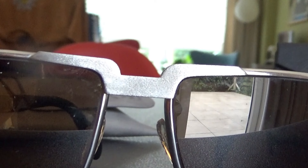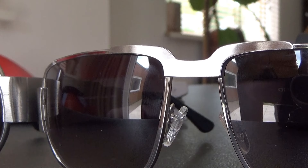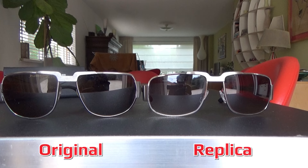When looking at the glasses from the front, you immediately notice that the bridge on the original is brushed. This corresponds, for example, to Elvis' glasses that were auctioned in recent years. The bridge of the replica has no brushing and looks smooth. The bridge of the replica also has a wavy pattern, where the original does not have that, and has a stronger bridge shape.